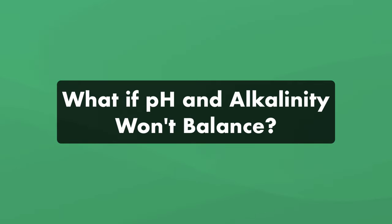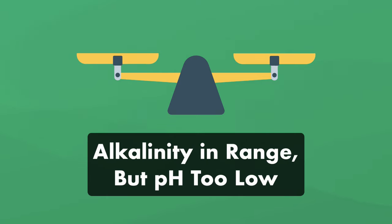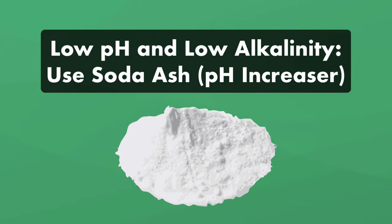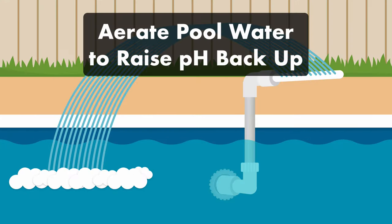What happens if your pH and alkalinity levels won't balance together? Maybe you've added enough muriatic acid to bring down the pH into range, but your alkalinity is still too high — or you've brought alkalinity to the proper level but now have low pH. If both your pH and alkalinity are too low, you can add soda ash to bring them up. But if you only need to bring your pH into range, you can increase pH without affecting alkalinity by aerating your pool water.